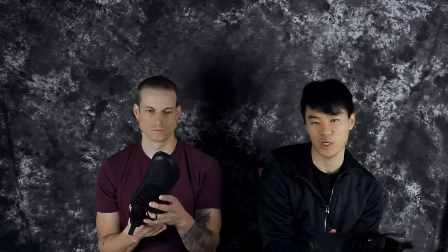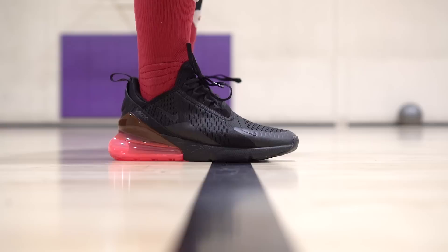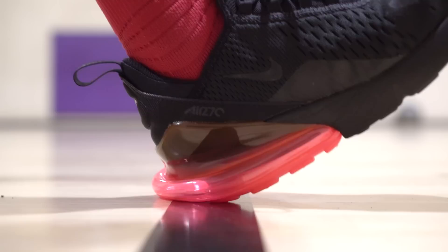Moving on to the cushion setup. You have the very soft dual-density cushion in the forefoot and that feels really nice — they should just use a full-length cushion of this in a basketball shoe. And then there is the Air Max 270 unit in the heel. One thing that's not good about it is you're really high off the ground — like 33 millimeters off the ground plus the insole, which is insanely high. You have a really high offset also.